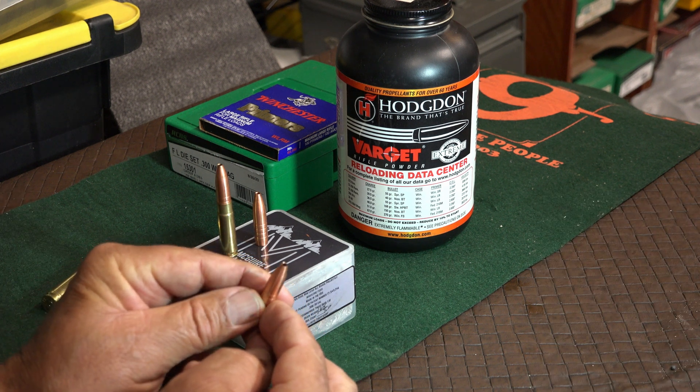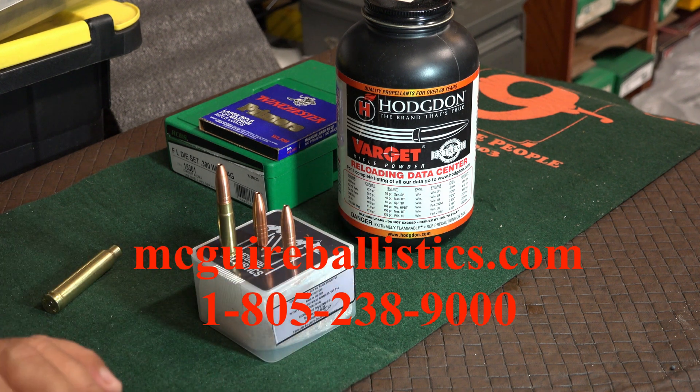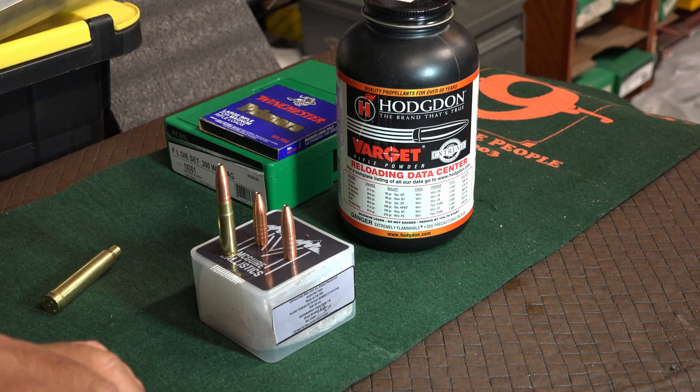He's got a really nice hollow point — McGuire bullets. You can go on their website and order them online. We're using Varget powder for the load. So wish us luck.